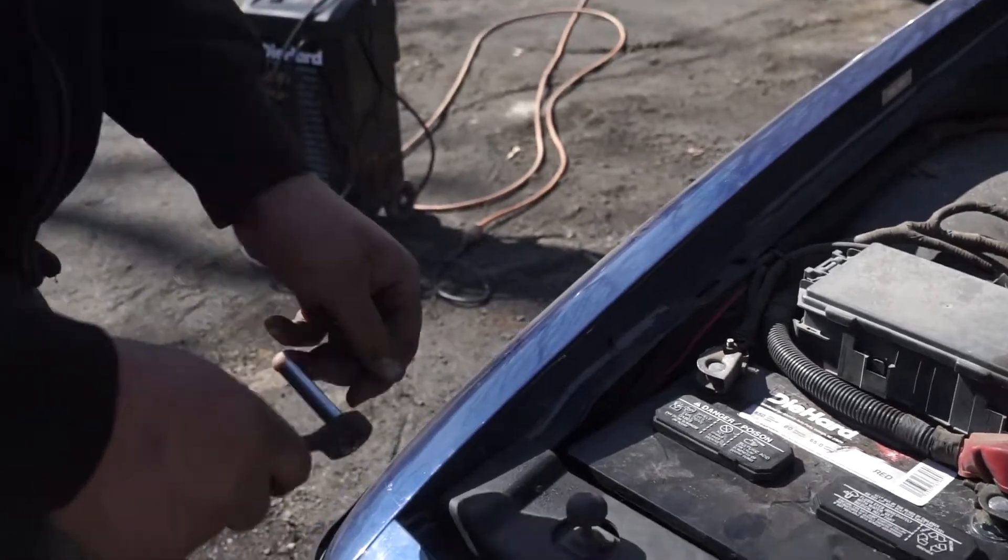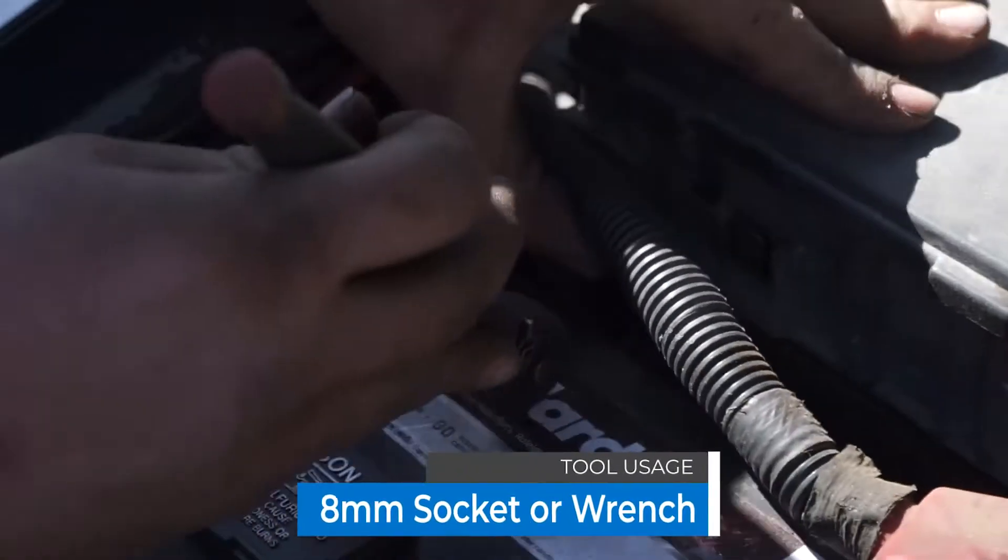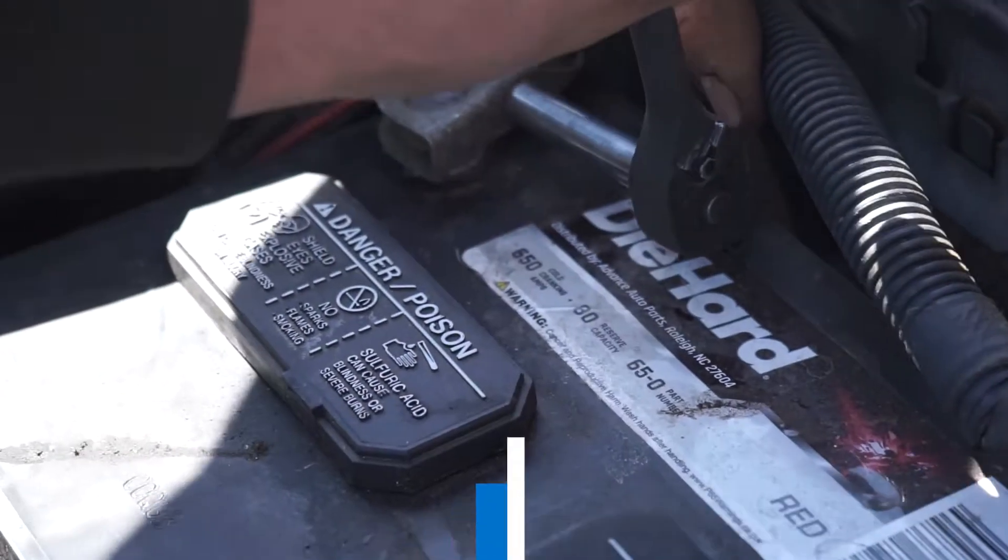So what you're going to want to do first, you're going to want to loosen up the terminals. Just take an 8mm socket — we'll get a wrench, but the socket's faster.